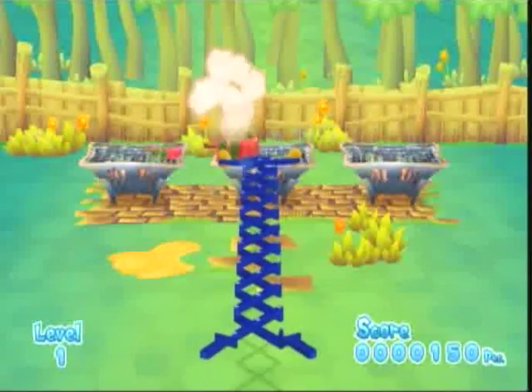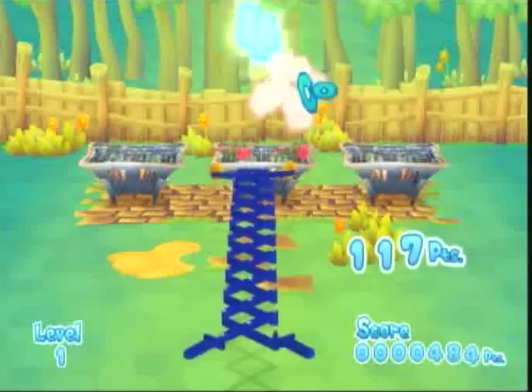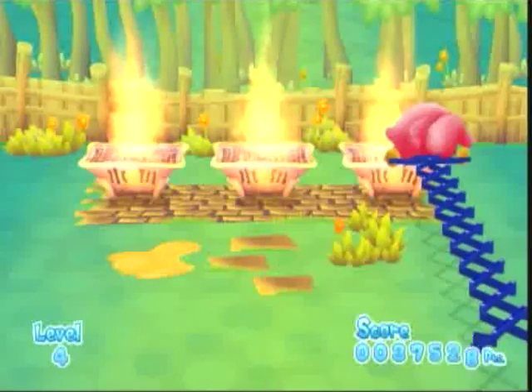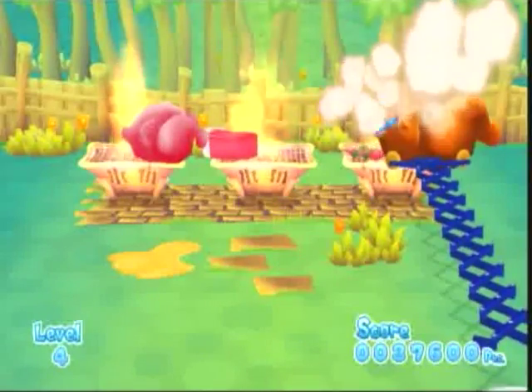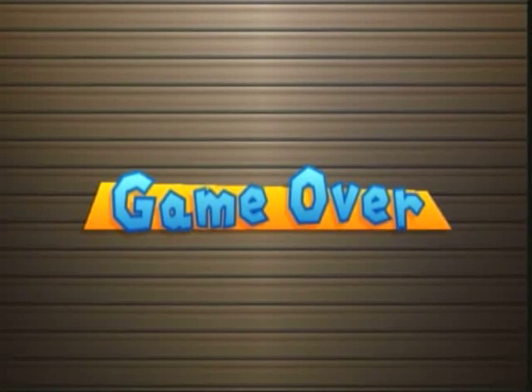You also get bonus points by pulling your meat off of the grill at the right time. This sounds easy, but the only way you are able to achieve your goal is by using a toy that the creator of the Game Boy and Game & Watch had developed back in the 60s.